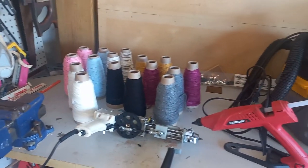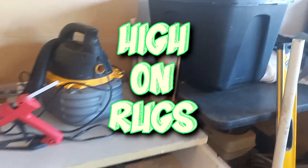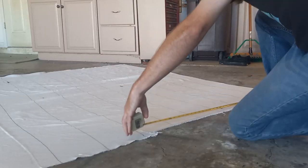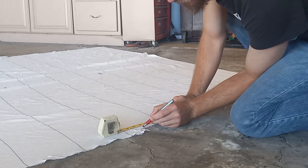Hey, what's going on everybody, welcome back to High on Rugs. Today we're going to be making a delicate little sunflower. It's going to be a bath mat for my mom's friend. My mom was excited I was making rugs and told all her friends, and she told her friend that I would make her a sunflower rug, and I'm a nice guy so that's just what I'm going to do.